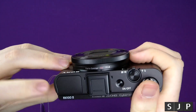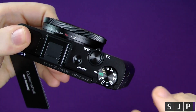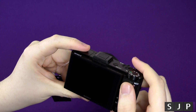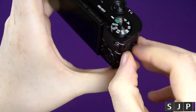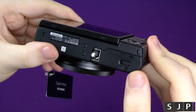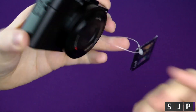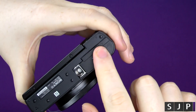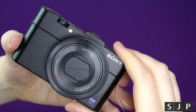On top you've got your pop-up flash, your power button, zoom control, dedicated shutter button, and different shooting modes. There's also a dedicated movie record button, so if you're taking a photo and want to switch to video, you can hit that straight away. There's a little scroll wheel as well. On this side you've got a micro HDMI port. A lot of people said the HDMI was on the bottom on the Mark I — I think this has been upgraded on the Mark II. You've also got a micro USB port for charging and syncing. On the bottom is where the battery and SD card go, plus a metal tripod mount, which is always nice.